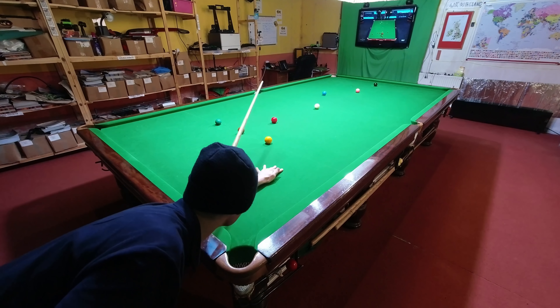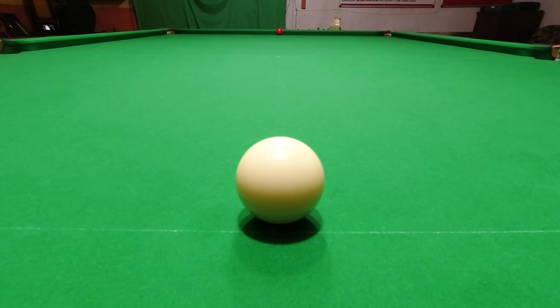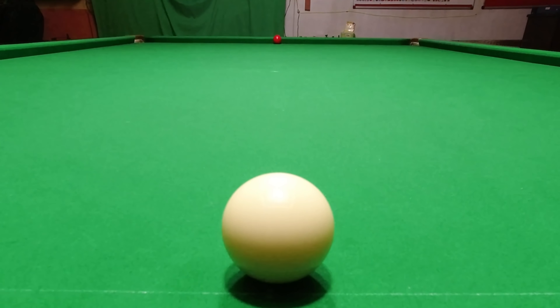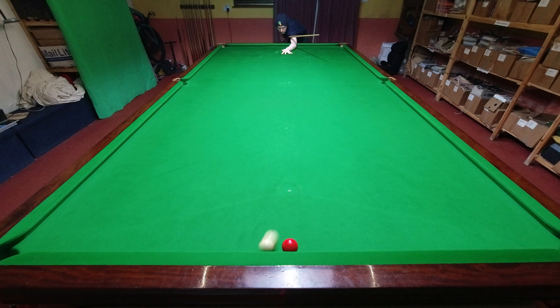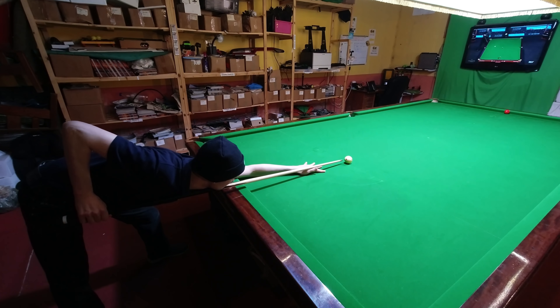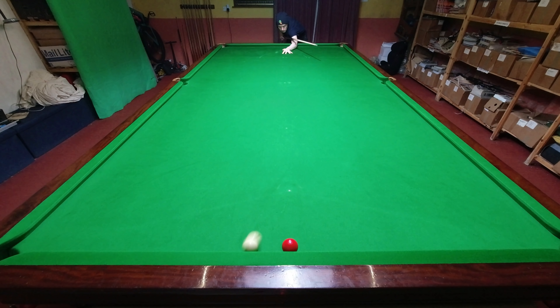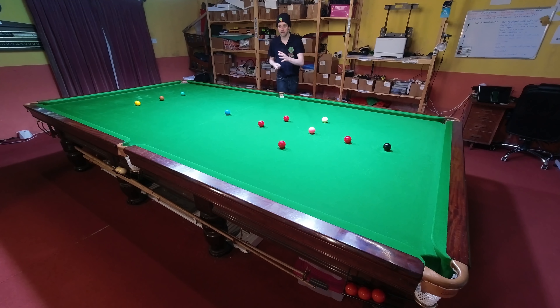A lot of that will be down to the cue you're using. Every cue is different and causes a different amount of deflection. If I aim for this red on the top cushion absolutely full ball but put a lot of side on it at the last minute with my cue, it doesn't miss the red by far. But what happens if I do the same thing with a lower quality cue? It's not always about price, but this was once the cheapest one I could find on eBay, and when I do the same thing with it, it misses by a lot further, which makes it harder to play a straight shot. Put simply, some cues hit straighter than others — but that's not the only thing you have to allow for.